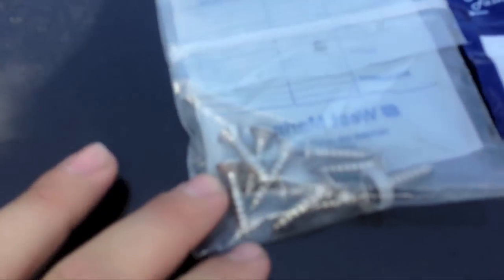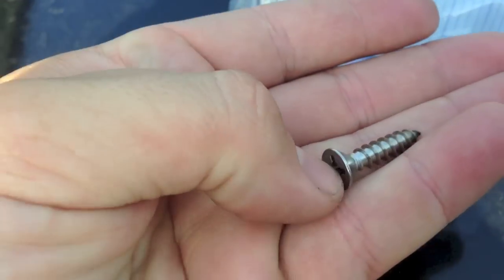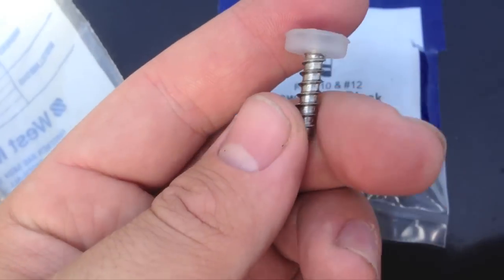I'm showing you guys the parts that I got here. I got everything from West Marine in stainless. It's the 12 by 1 size self-tapping screw. Some will say it's for sheet metal, but this will work just fine — it's got to be the flat head type. You're also gonna need the little screw caps so it looks nice and clean. I got those from West Marine too — screw caps number 10 and 12. These are 12 by 1 screws, so you need the 12 cap, and they come in a pack.